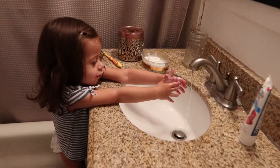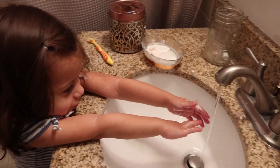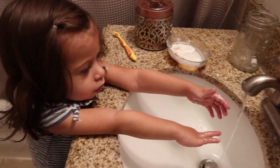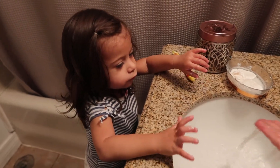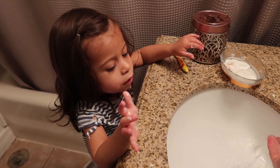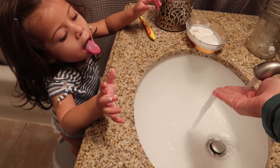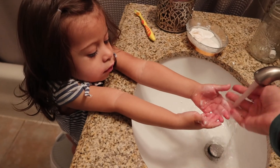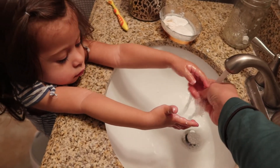Are you washing your hands? Good job! Can you reach the water? Oh, it's kind of cold — there, there you go. Put your hands — your hands, not your tongue!